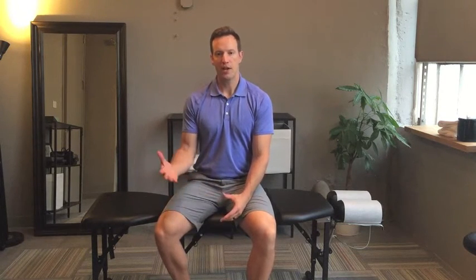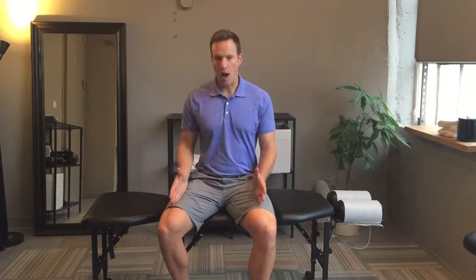I shared this technique yesterday on my Instagram page. I want to show you a quick test that you can do on your own to see if you actually need to do that work. We're also going to do a variation to see if maybe the issue is not the psoas, the hip flexor, but rather the quad portion of the hip flexor called the rectus femoris. So here we go.